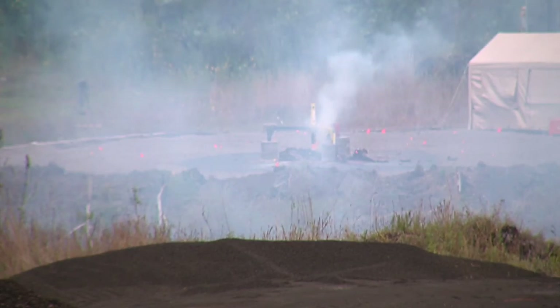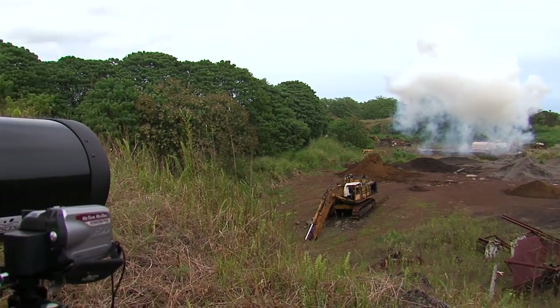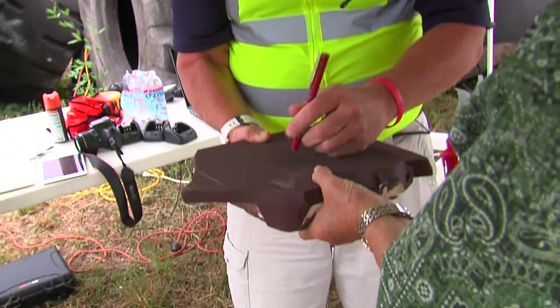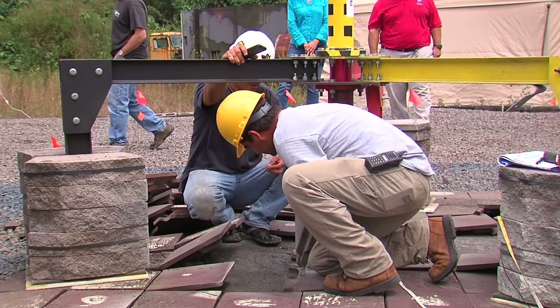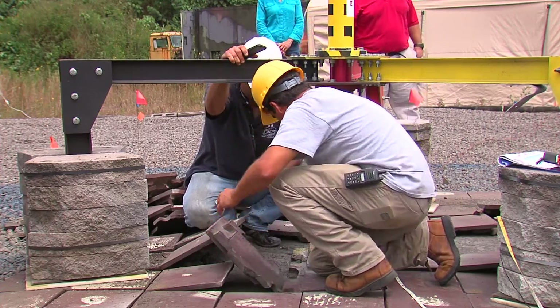And then we fired the engine to see how they hold. The 1,000-pound engine moved them a little bit. That's why we did the test, to see if they stay in place. So we had the engine hit the middle of this paver down there.